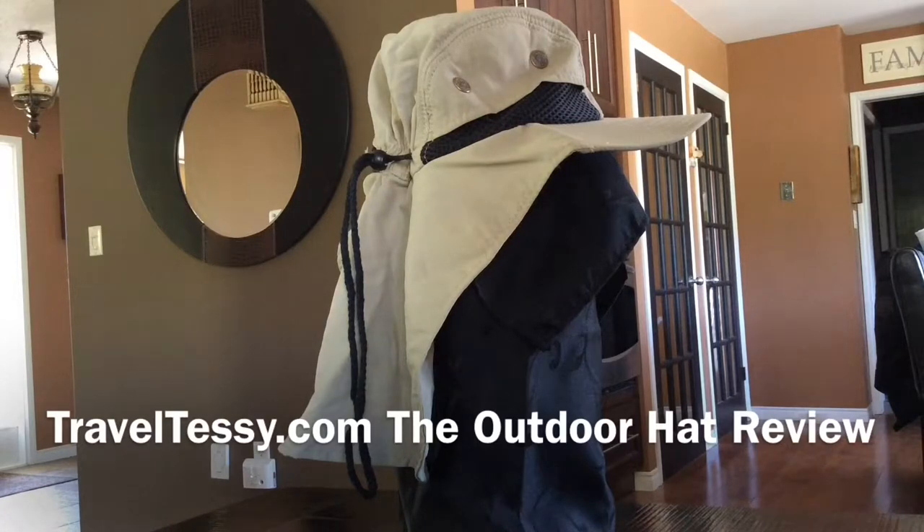It's great for, as I mentioned, kayaking, fishing, hiking, any of your outdoor activities. One size will fit most heads. The wide brim is about a three-inch brim, so you get great coverage, and the large back flap covers your neck.